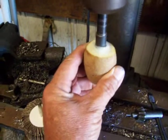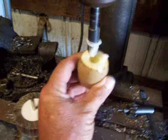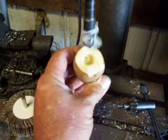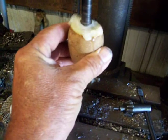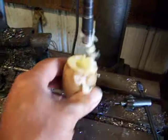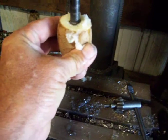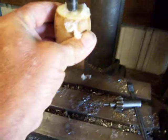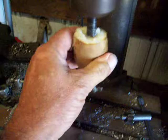You guys are probably wondering why I'm drilling a hole through a potato. Now the boy, he got stung by a wasper here about five minutes ago. I found these potatoes really work good to reduce swelling.